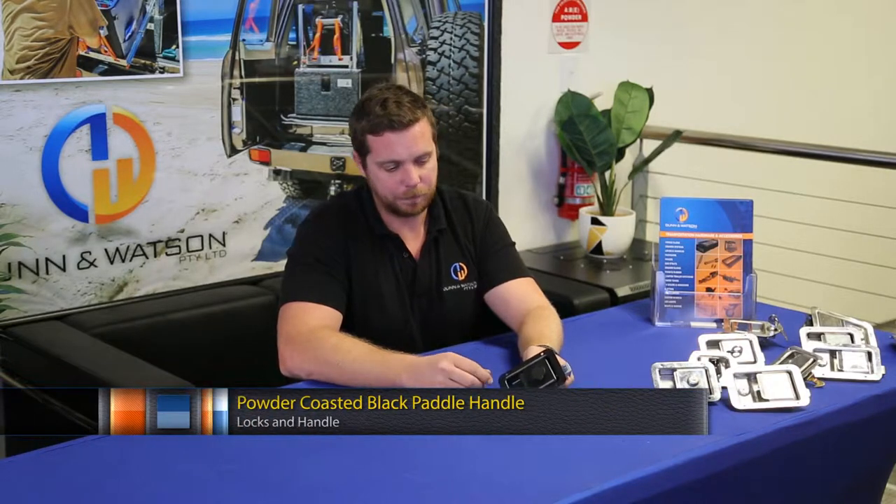Here we have Dun & Watson's powder coated black paddle handle. You'll notice this handle, like the other paddles, is key locking — just here, protected by a second seal.